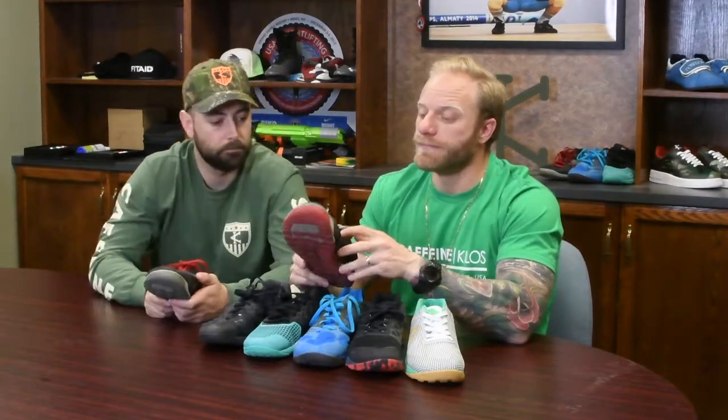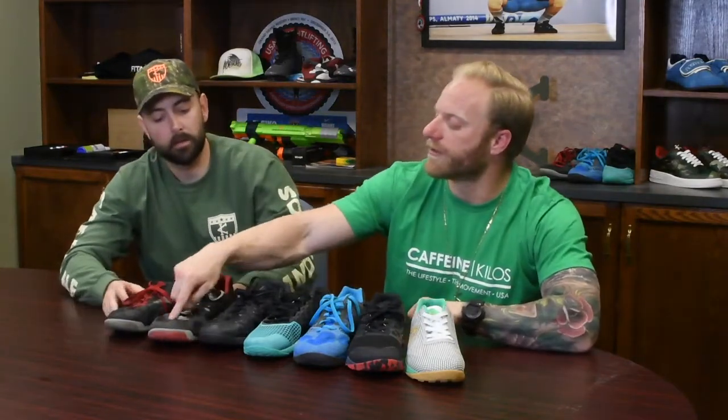Wide toe box, nice flat sole for lifting. They got a little tougher and added a toe box reinforcement — I remember blowing out the toe on these. The Nano 2 is widely considered the most comfortable. A lot of people say the twos are the best ones. Dave Castro still stays in the twos.